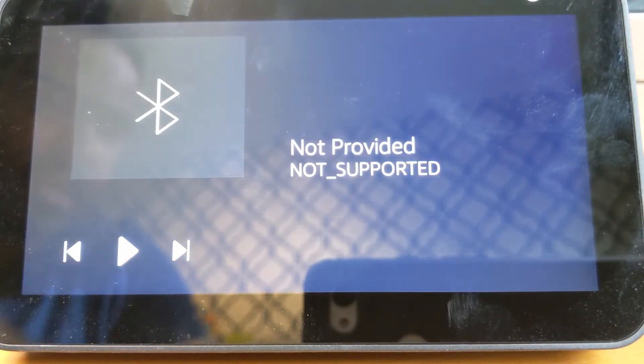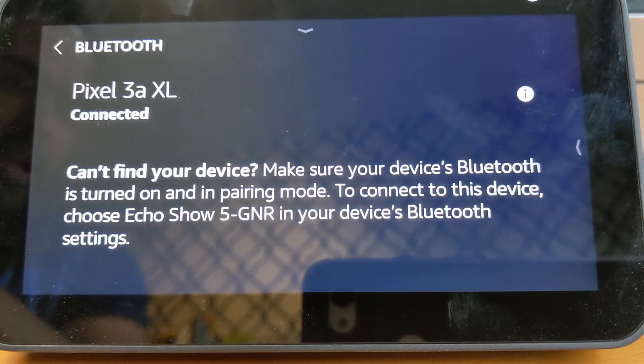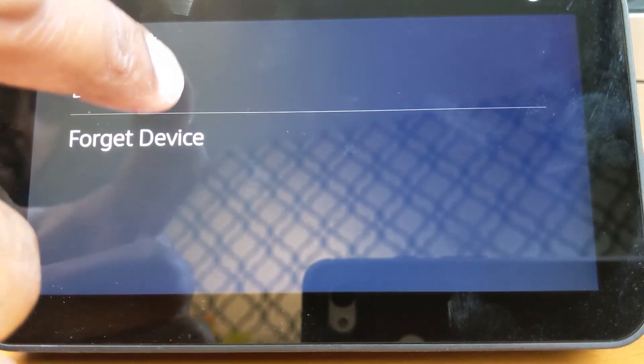If you ever want to disconnect your phone from the Echo Show 5, swipe down, go to Settings, go to Bluetooth, and there you have it — my Pixel 3A XL is ready to go. You can either disconnect or forget the device.